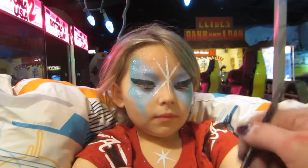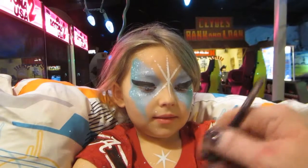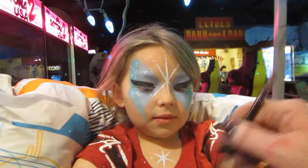Do you want your snowflakes to glow in the dark? Yes. Okay. I think I'll do it as we go then. Thank you.